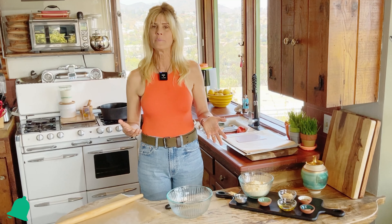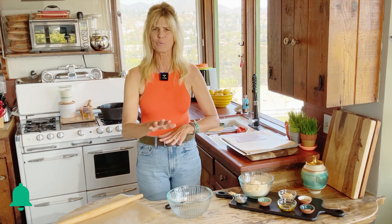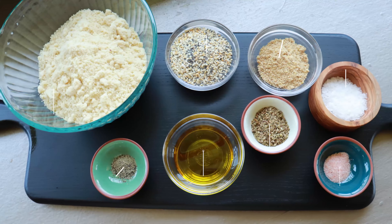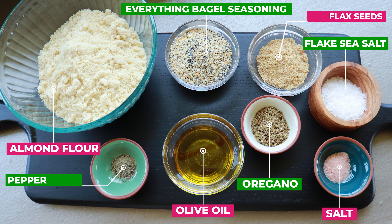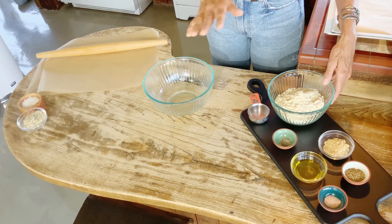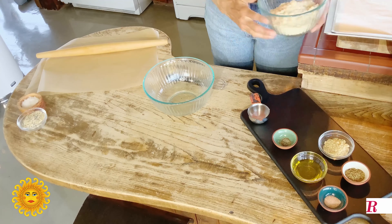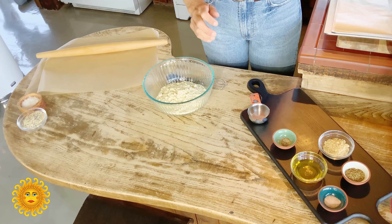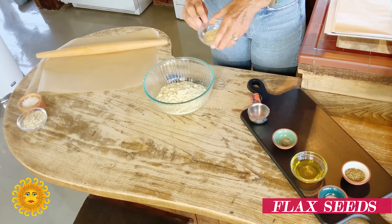This is a super easy recipe because it uses almond flour and it's really easy to roll out. Everything's a dry ingredient except for the olive oil. So we're going to dump our almond flour in here and then we're just going to add all the dry ingredients.